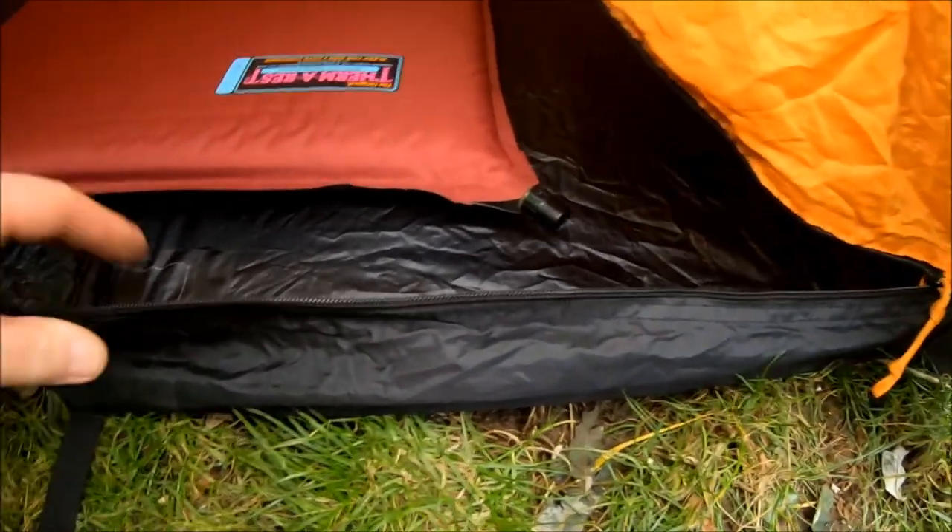I have a Thermarest full-length air mat inside there — it just fits nicely, very snug. You have quite a lot of room. There's a pocket here for bits and pieces, a pocket there, and two pockets at the top. There's a proper hook — I'll turn this wee light on so you can see a bit better. Little hook for your lamp up there, two pockets at the top, a mesh vent that opens out into an external vent. Reasonably high bathtub — that's not bad at all.